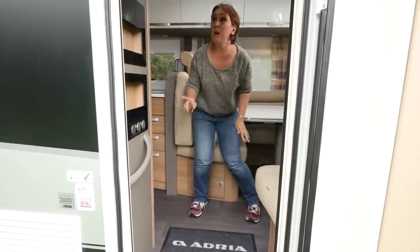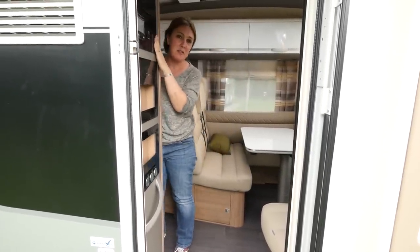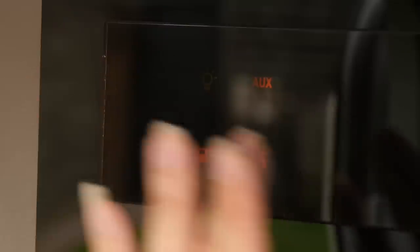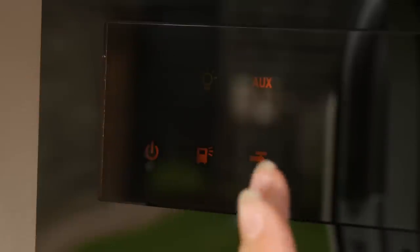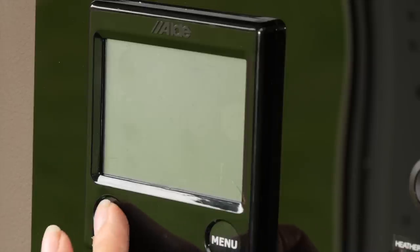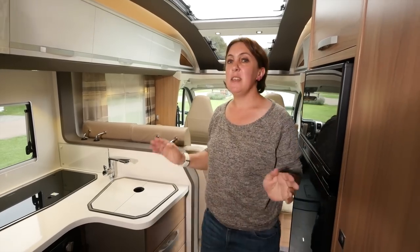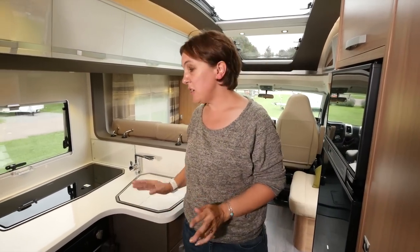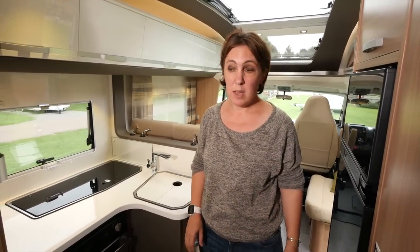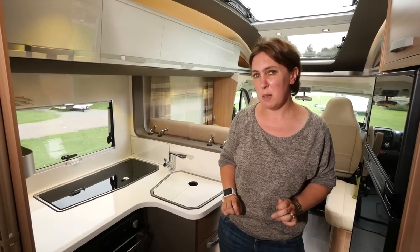Once you walk back through the motorhome, you'll pass this fancy control panel — one of the smartest I've ever seen. All of the motorhome systems — lighting, water — can be controlled from this one point. Beneath is the panel for controlling the Aldi heating system. The kitchen is located in the centre of the motorhome and is finished in this Symphony white colour scheme. It looks smart and very modern, but it might find it a bit difficult to keep clean and tidy.